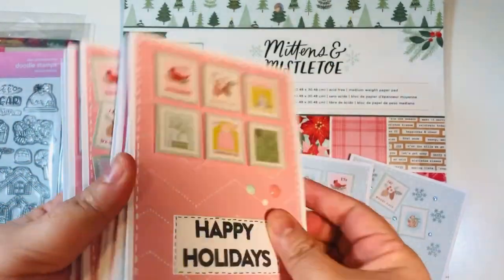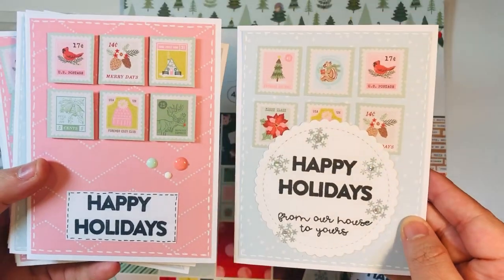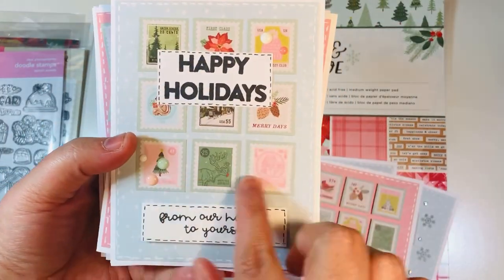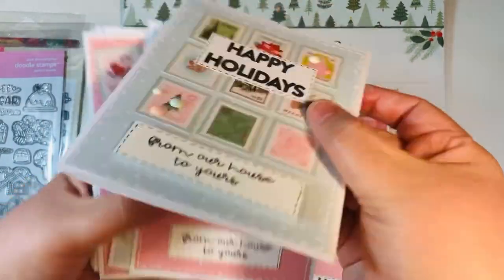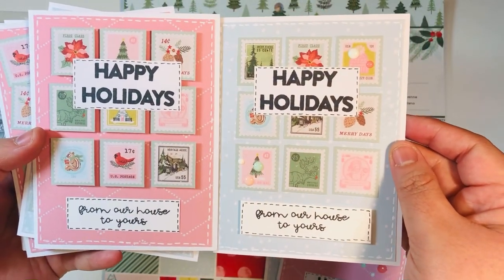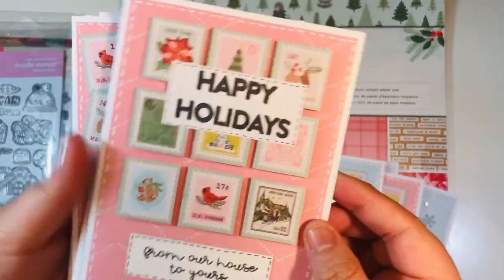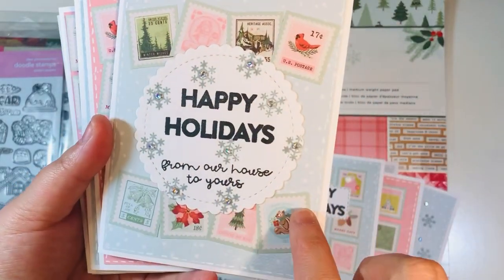I did the same design but popped up the stamps on the foam dimensional tape, so you can see the difference - it does pop up nicely. I added some enamel dots and a sentiment at the bottom. Here's a side-by-side comparison. Here's a set of nine - three rows of three - those are flat, with a popped-up sentiment at the bottom and a glued-on sentiment at the top. And here's a side-by-side comparison of what it looks like once you pop up the little stamps with foam dimensional tape.